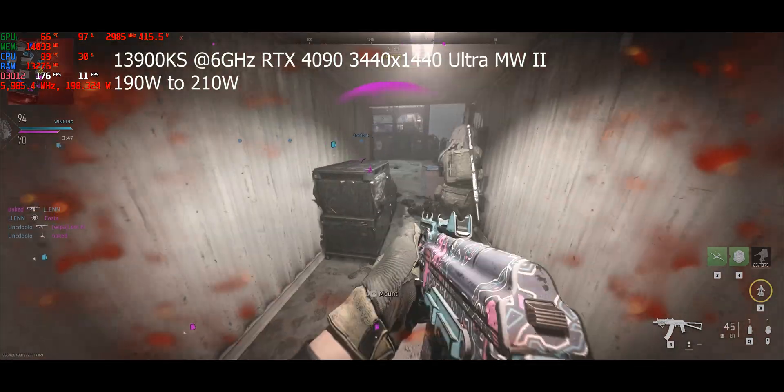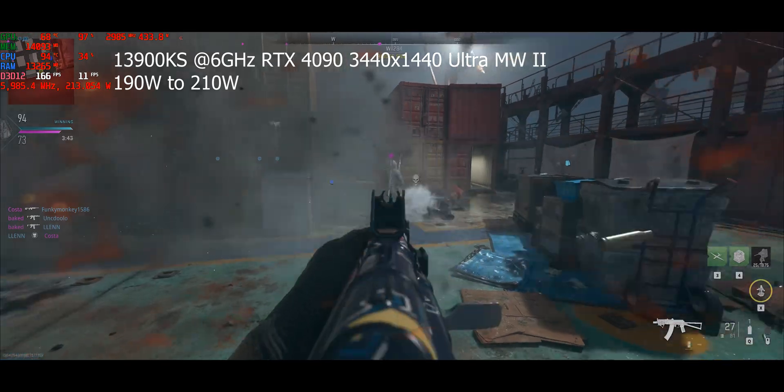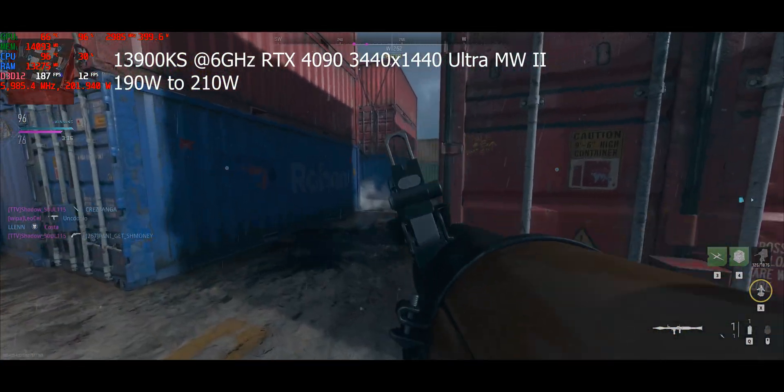So I'm running at 6GHz, you can see there. I haven't overwhelmed my cooler. Not really playing the game — I'm just testing the CPU.